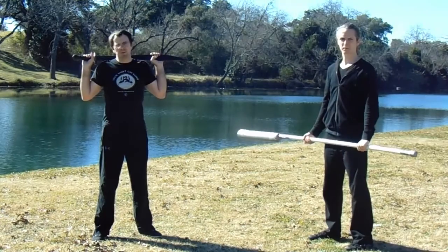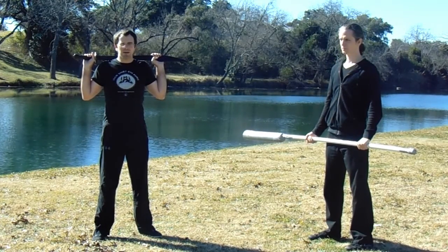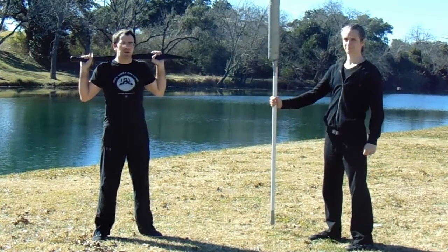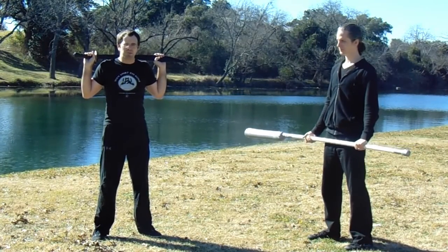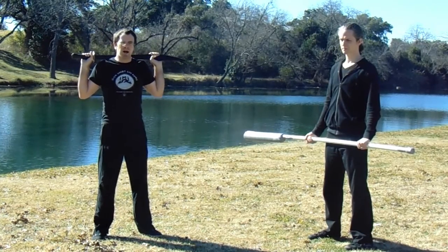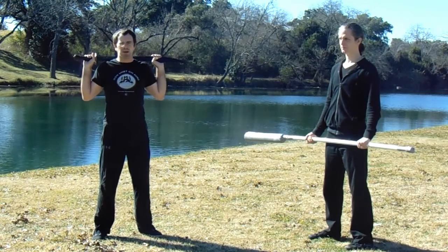Welcome back to another installment in our combat broadsword series. Today we're going to talk about something exciting — we crafted our very own Guan Dao, mostly because Matt said he wouldn't let me hit him with a real one, so we made a fake-ish one so I could beat him up a little bit. There'll probably be some videos of that on our Tai Chi Weapon Club Facebook page. But today we're going to talk about how to effectively fight long weapons when using a broadsword.